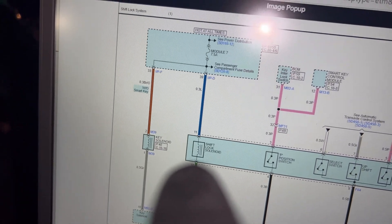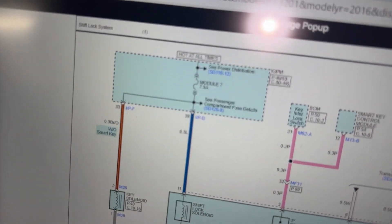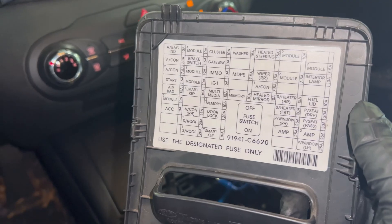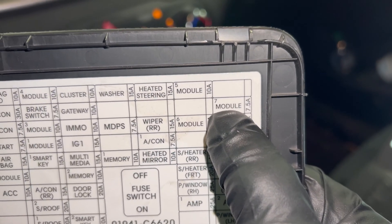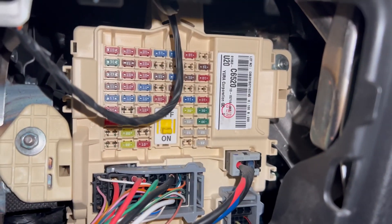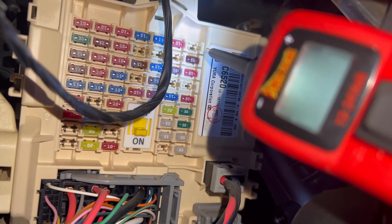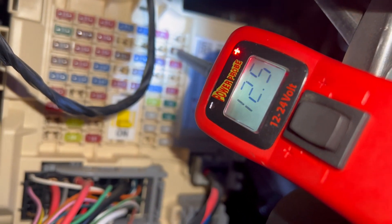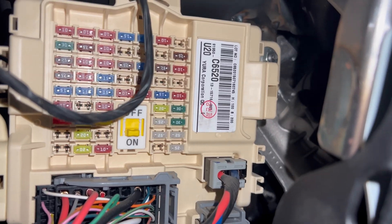The computer is back. On the blue one, we should get power at all times — it says hot at all times. So we should get power there. Let's go ahead and check module seven. Here is module seven right there. I'm still using my power probe. I've got ground and I've got power. There you have it — this fuse is blown right there. Let's go ahead and replace that one.